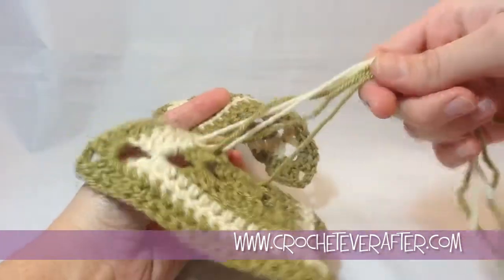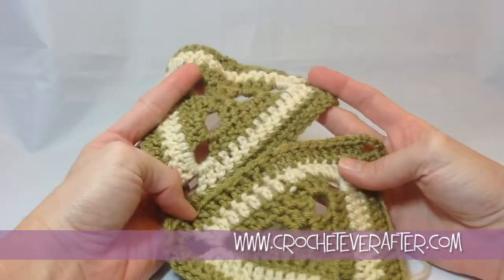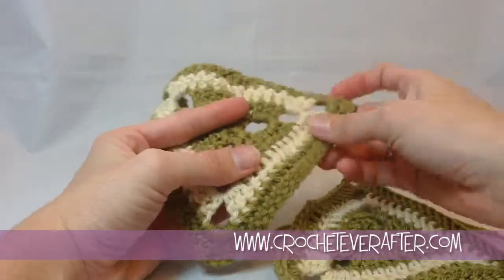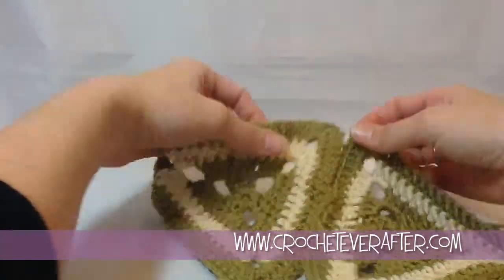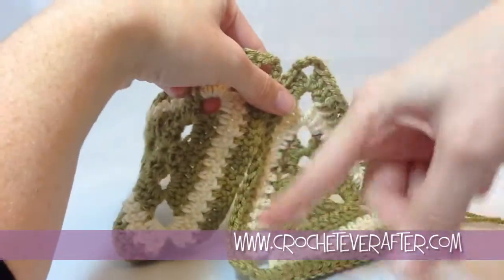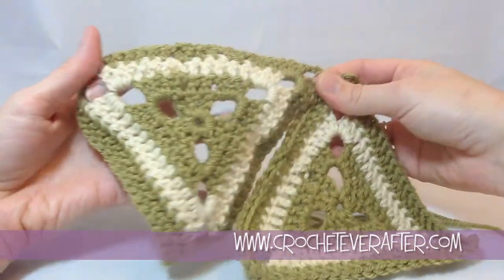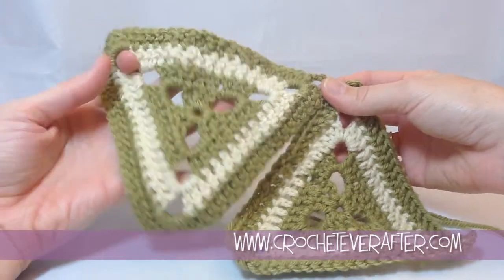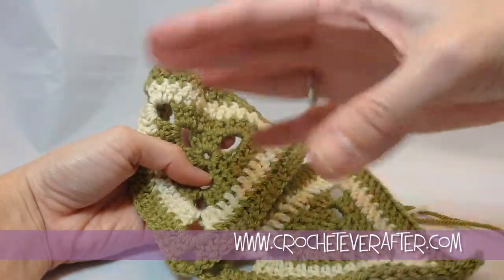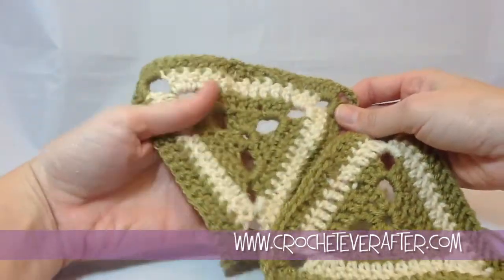I still haven't weaved those other ends in yet — I just wanted to show you a couple of different ways that you can use these motifs to make certain projects. If you wanted to, you could make one row of them and join them up on the diagonal to make a scarf — just a whole row of triangles joined into a scarf, which could be quite cute. Or you can start making rows of these and join them all together to make an actual blanket.